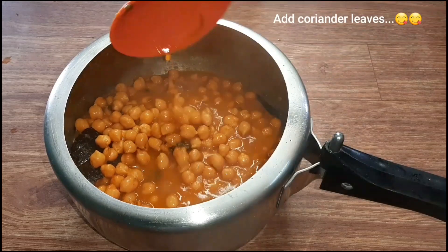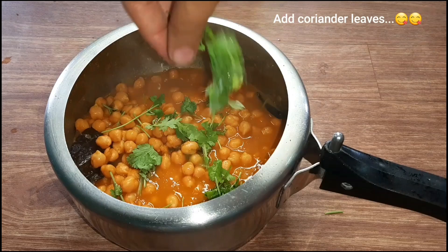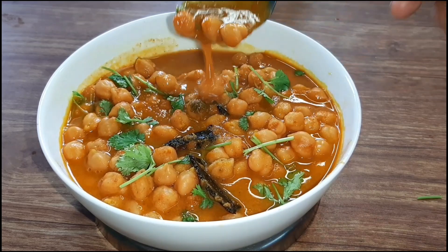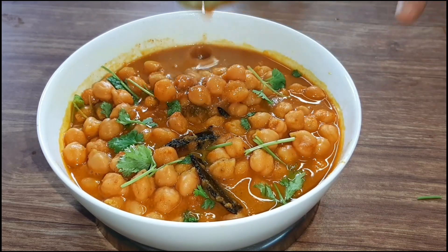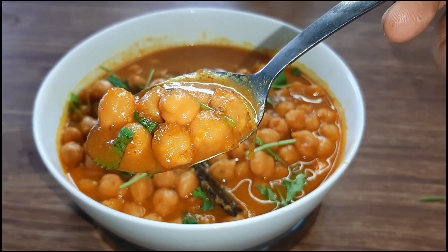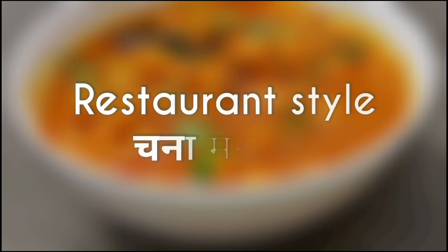How did you like this recipe? If you liked this recipe, please like, comment, share, and subscribe. My channel is Our Food World. Thank you so much for watching. Have a nice day. Happy cooking to all of you. Let's try everything in the kitchen.